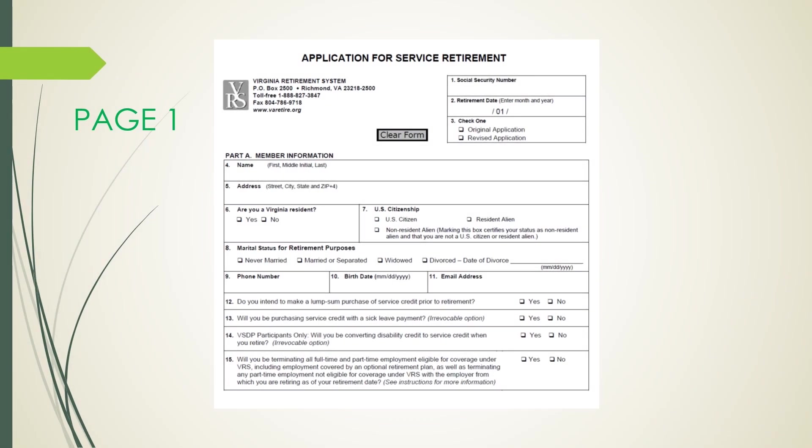As VRS benefits are not paid automatically, you must submit a retirement application and other documents to initiate your monthly retirement payments. To set your application process in motion, start by entering your Social Security number followed by your desired retirement date. You would only enter the month and the year, as the first is pre-populated for you. For Question 3, check only one — whether this is your original application or a revised application.